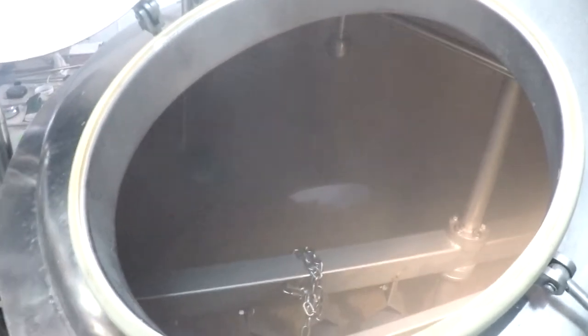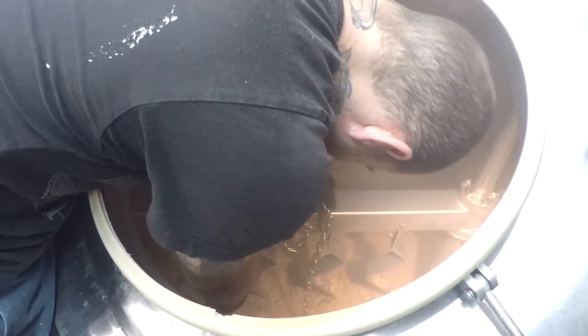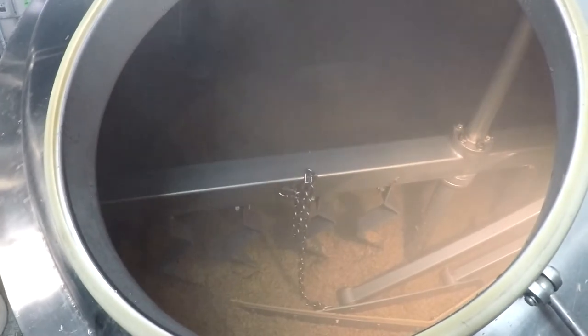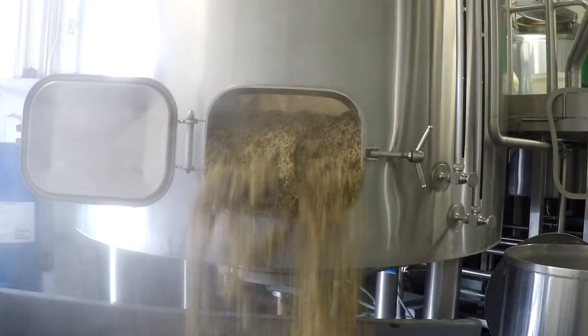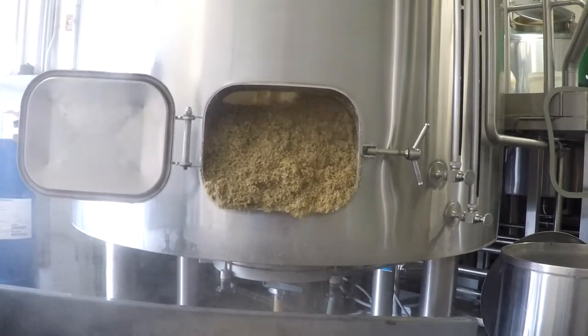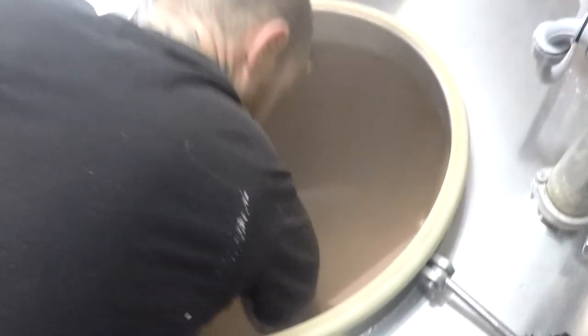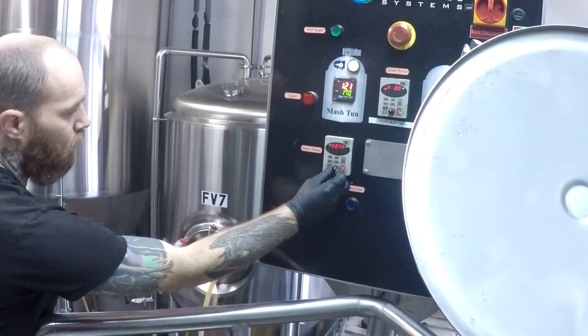Stop the rakes, lower the plow until about halfway down, and turn on the rakes until about half the mash has been disposed of. Now you can lower the plow the rest of the way. Run the rakes until most of the grain has been pushed out.